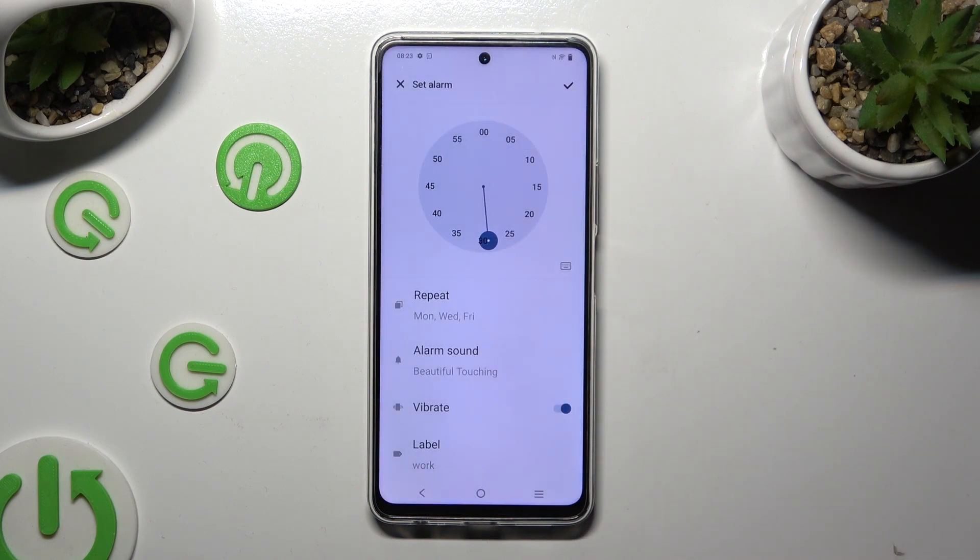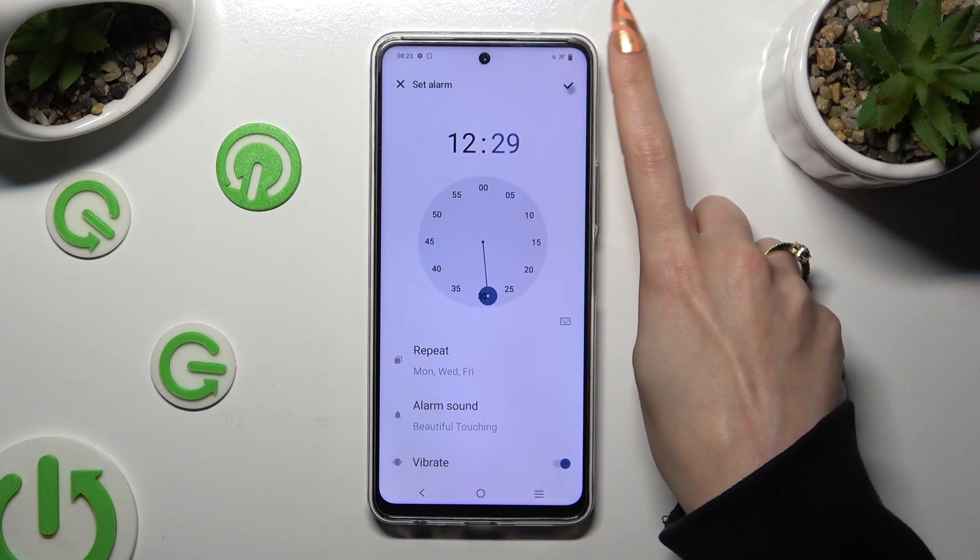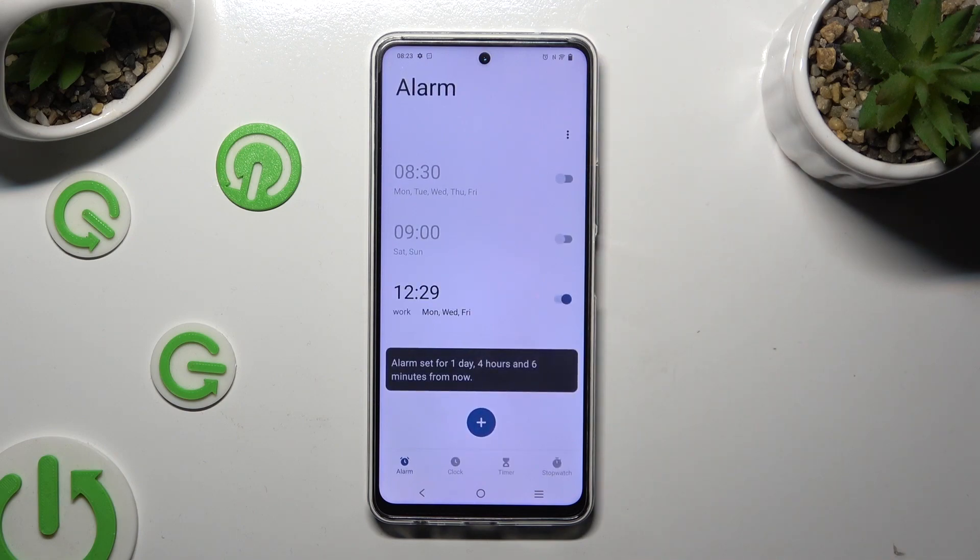Lastly, to finally save your alarm, tap on the check mark at the top right corner. As you can see, mine was successfully added.